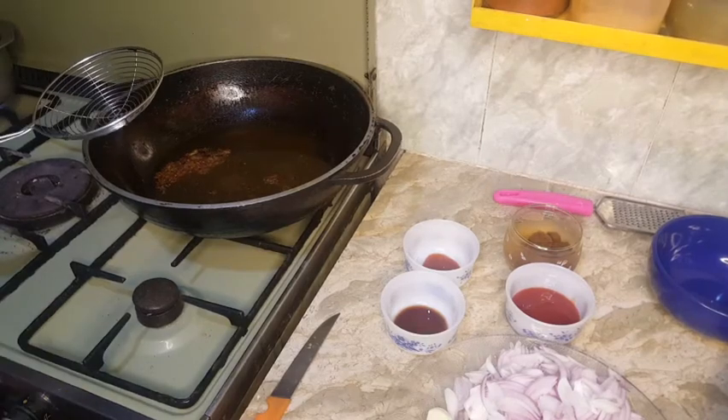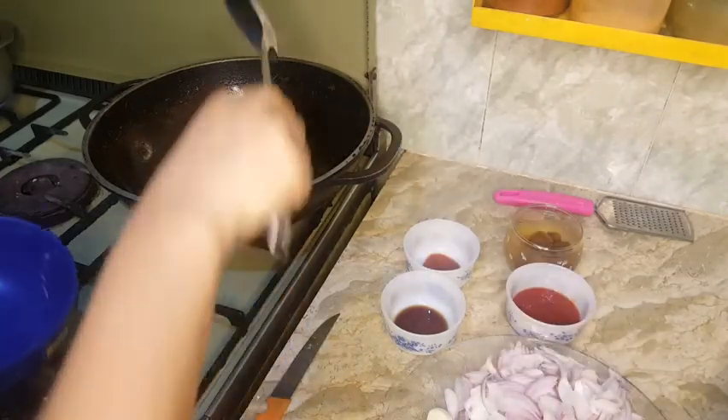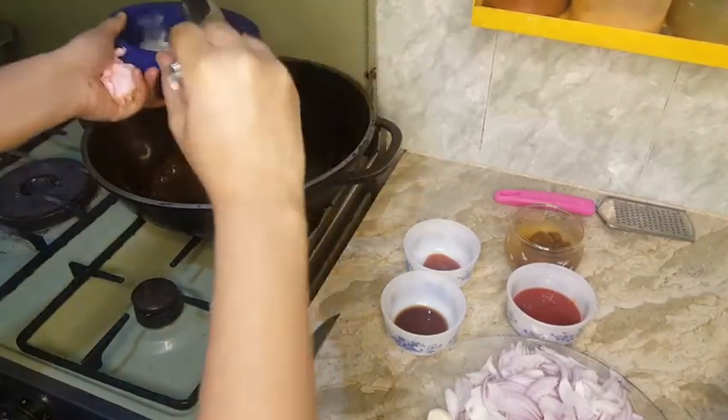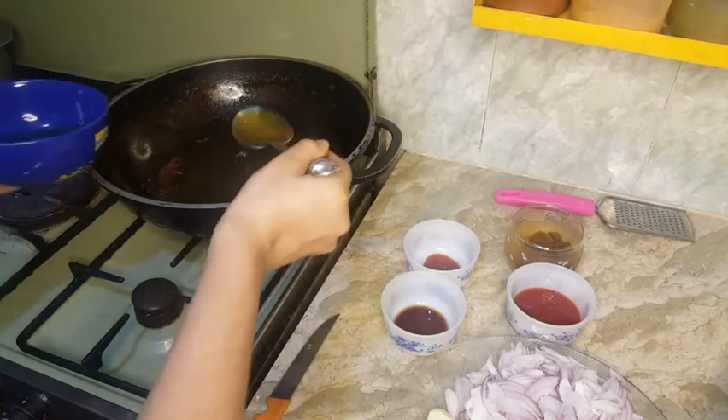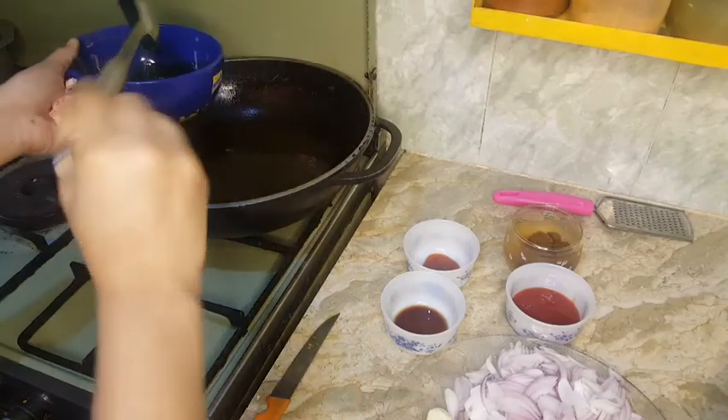I will use the oil for frying, but I will reduce the oil from this because there is too much oil. After removing the excess oil, I will reduce it to about five to six tablespoons.